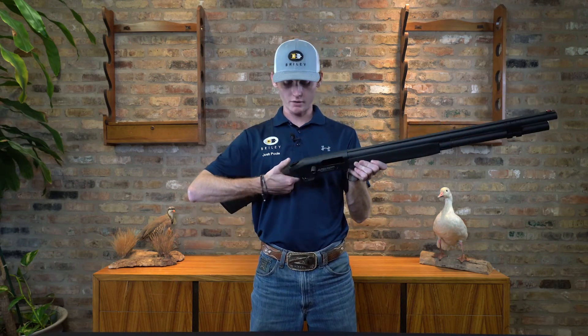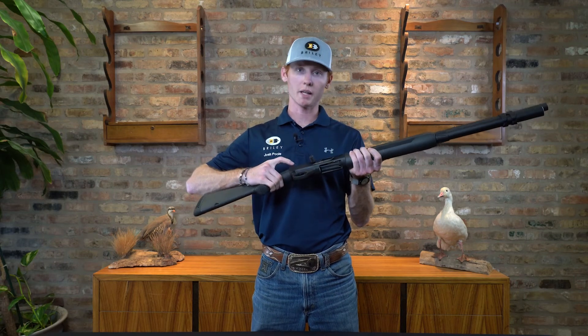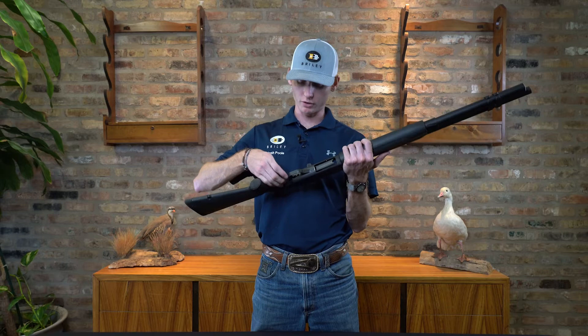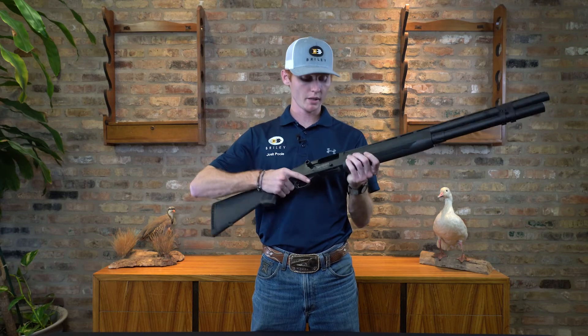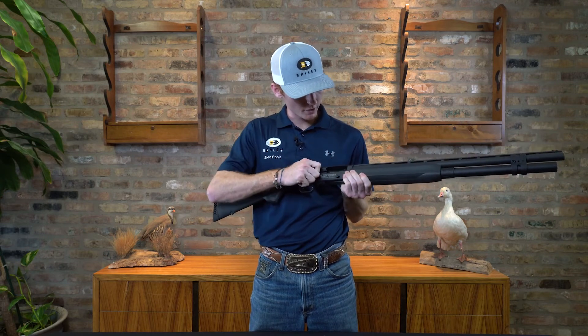The first thing we're going to do is make sure that this gun is on safety, so that the safety is pulled down on this gun. If you have another firearm that has a safety here by the trigger, you're going to make sure it's pushed over, that there's no red ring showing. And what I'm going to also do is make sure that this is clear of ammunition, so I'm going to close it and cycle it one time to make sure that it's clear.